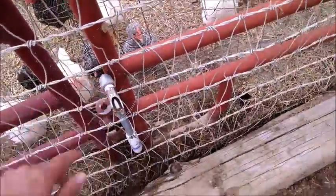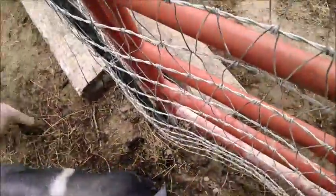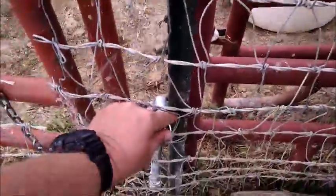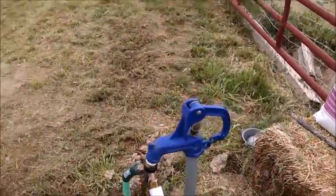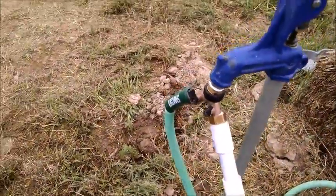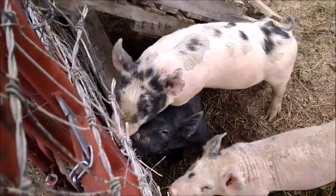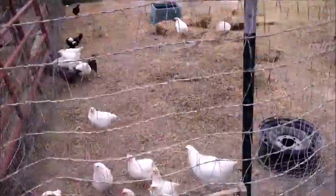Somebody turned the water off. It's on, kids. Somebody turned your water off, didn't they? Get out of the way, bacon. He turned it off. They've got to drink out of the hose. He's drinking. And now these turkeys are biting at it. Water's back on — the world is right once again.